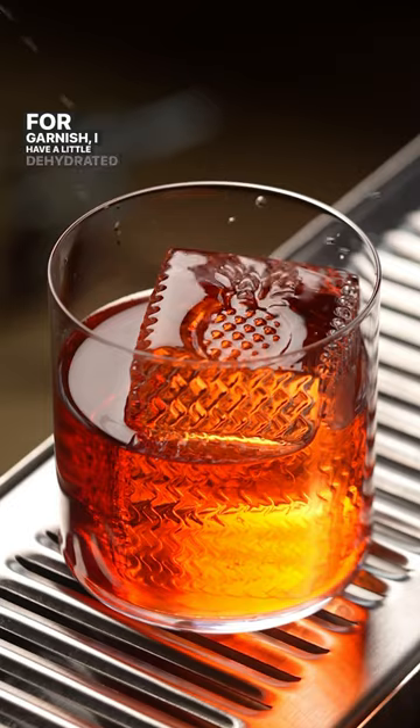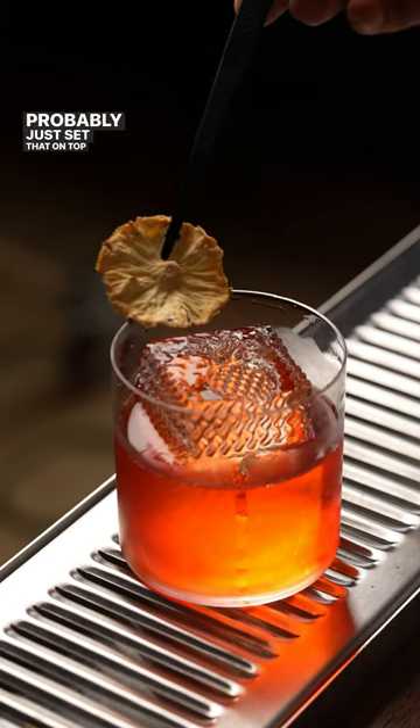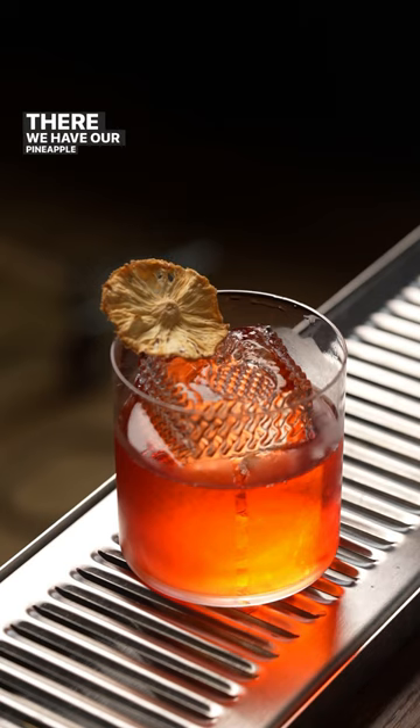For garnish, I have a little dehydrated pineapple wheel here. Probably just set that on top or to the side of the ice, and there we have our pineapple Negroni.